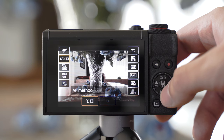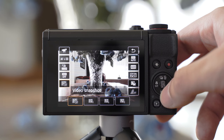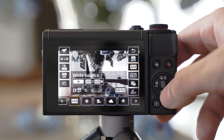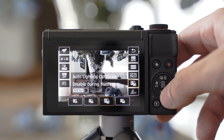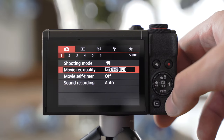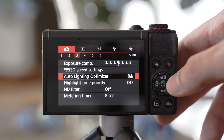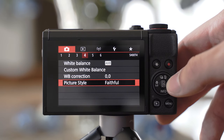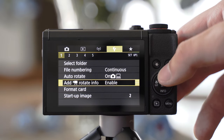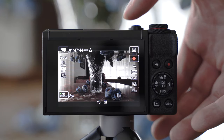Everything is very easy to find and access, which is especially useful if you have the screen facing towards you because you can still change all the settings. The main menu is also pretty well organized, so I have no complaints there either. The user interface is generally a big strength of this camera. It uses the latest DigiIC processor, so the operation is extremely fast with basically no lag, not even in the playback menu, and turning the camera on and off is also extremely quick.